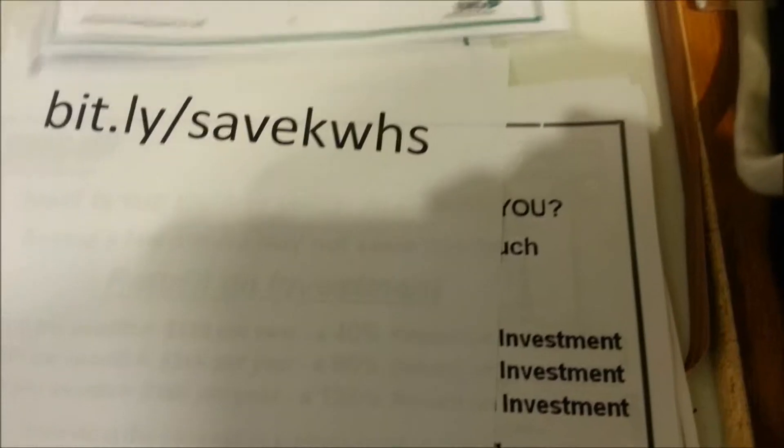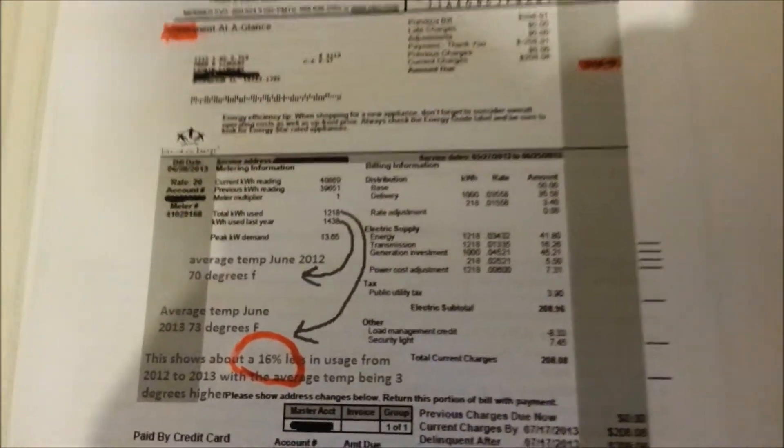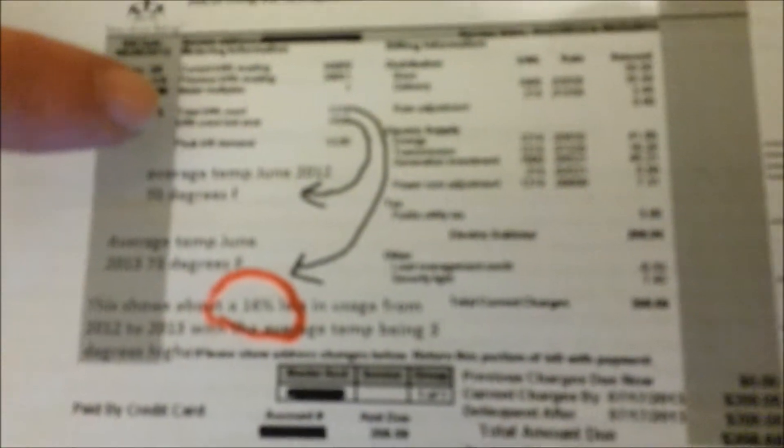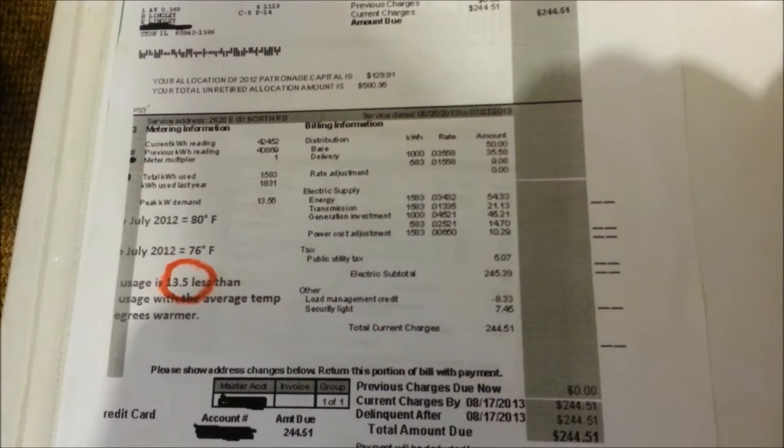Let's look at some electric bills. Here's the first bill I got after I had my Energy Misers plugged in for 30 days — it was less kilowatt usage than last year, same month. A couple hundred kilowatt hours less, which was 16% less by the figures. And on my second bill, I saved 13.5% on my electric consumption.